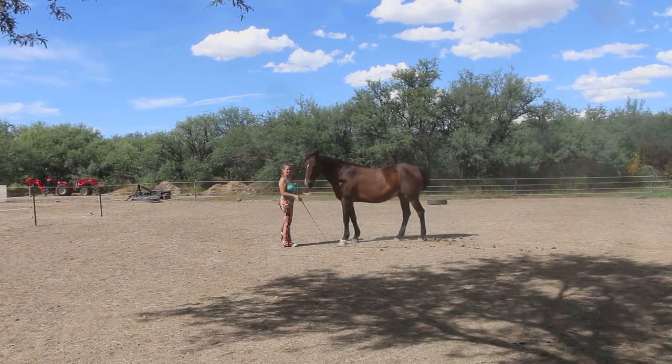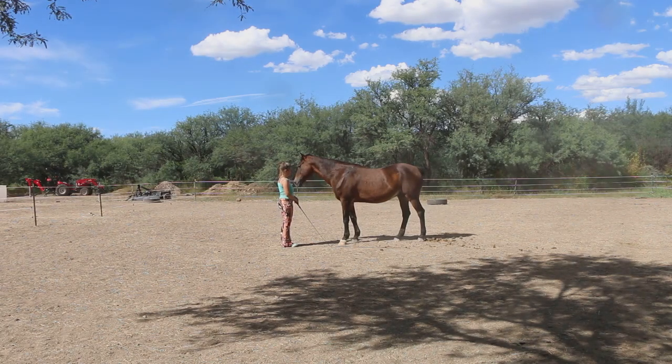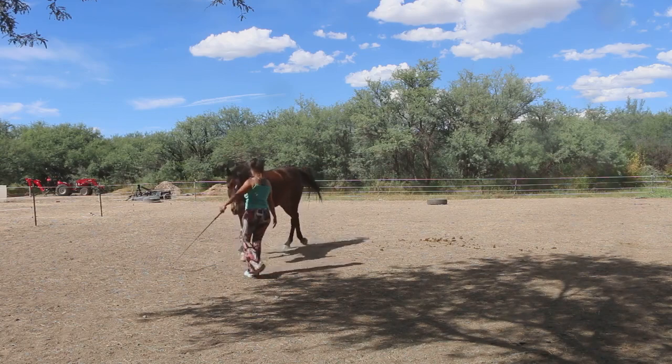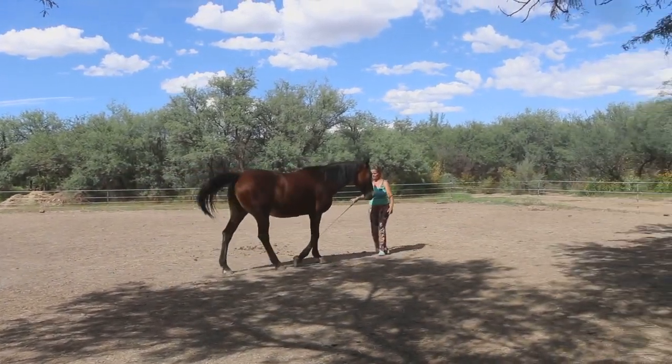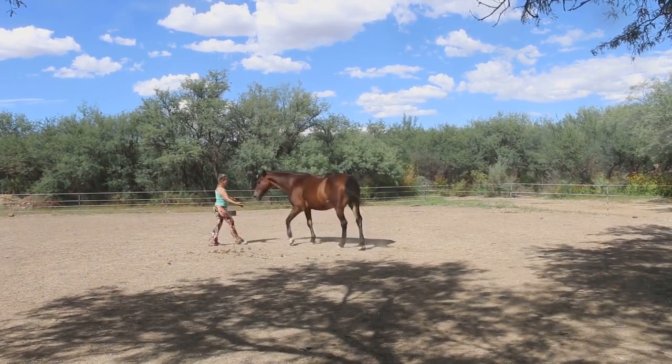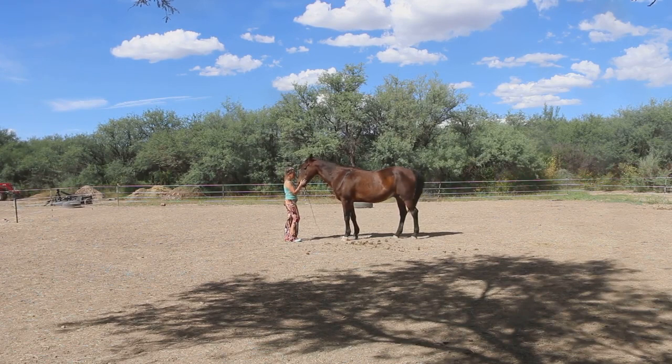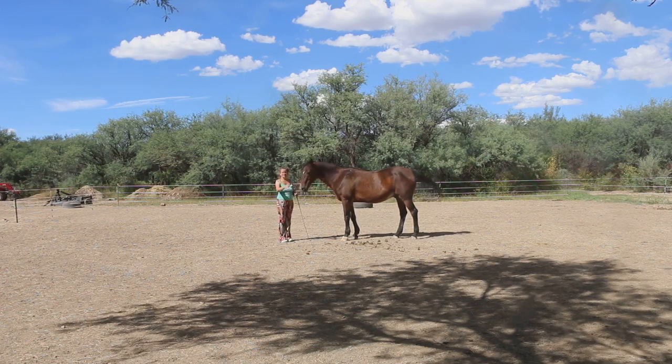As soon as I got the two eyes we're stopping and taking a little break. This is a trust position for me having him so close, and it's a trust position for him because he cannot see right in front of him — they like to put their head to one side or the other because otherwise they can't really see us. So for him being willing to give me two eyes this close up takes a lot of trust.